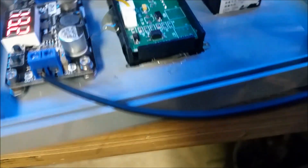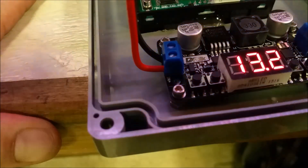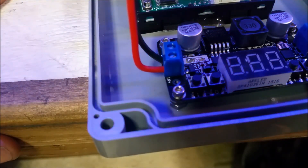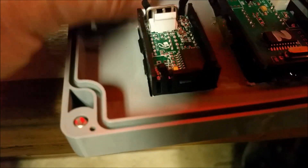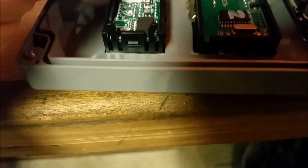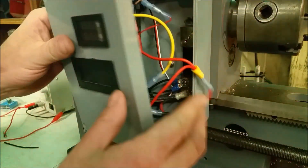I'm going to go ahead and turn my power off, and as the cap runs down you'll see these numbers start to drop. Then we'll plug in the volt and amp meter here, and now we just have to put all these wires in here and we'll test the whole system.